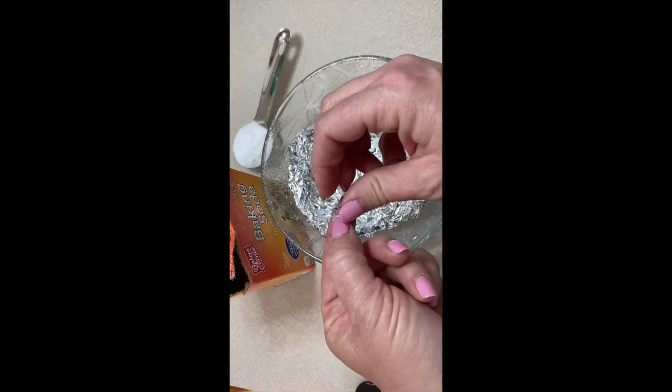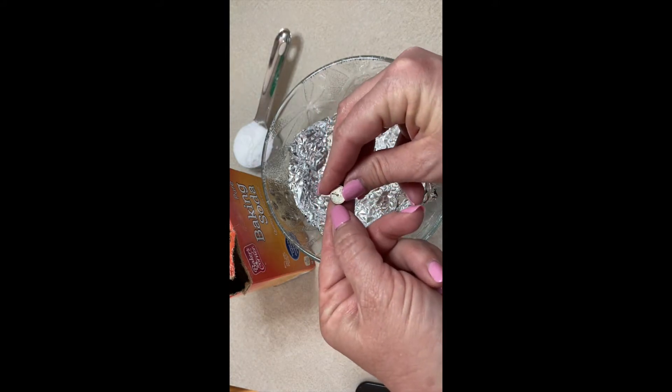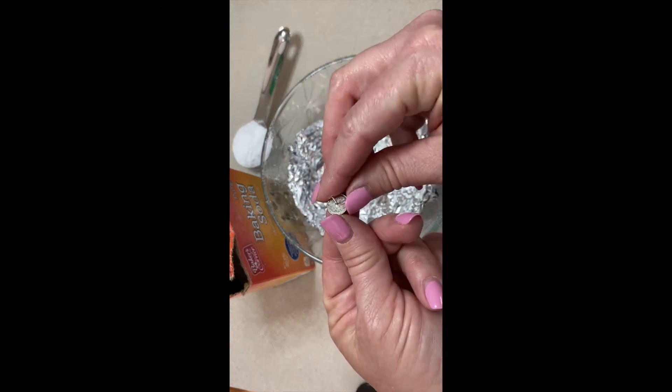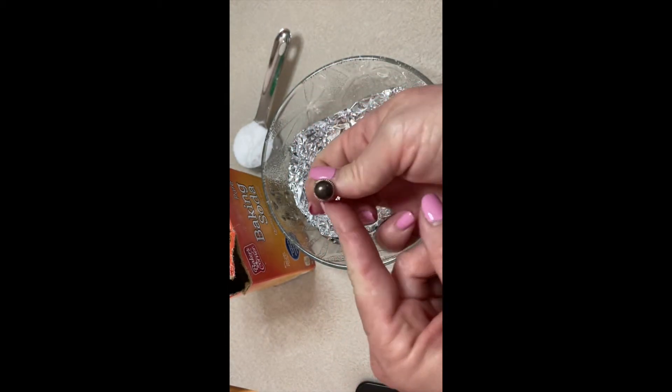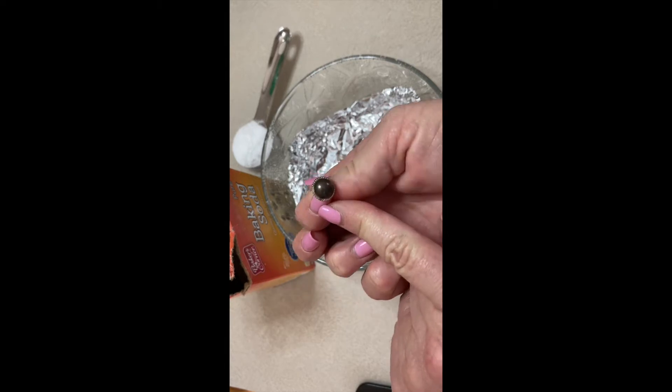This is an earring of mine — believe it or not, it's sterling silver. On the backside you can see that it's nice and shiny the way it should be, but on the front side it's very tarnished, it's almost not even recognizable as sterling silver.